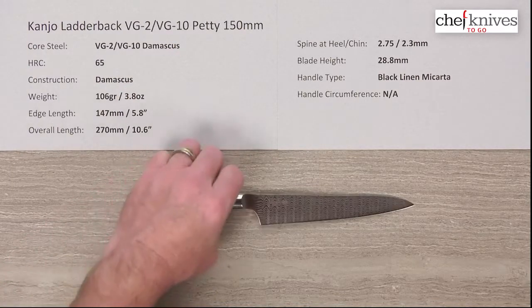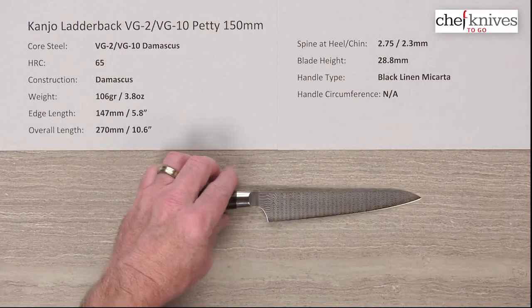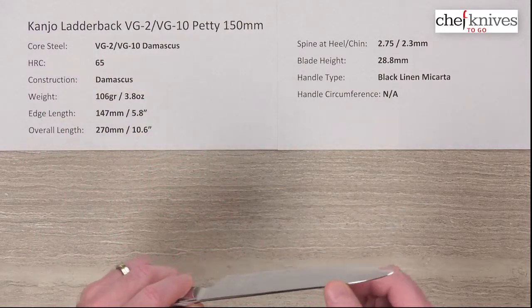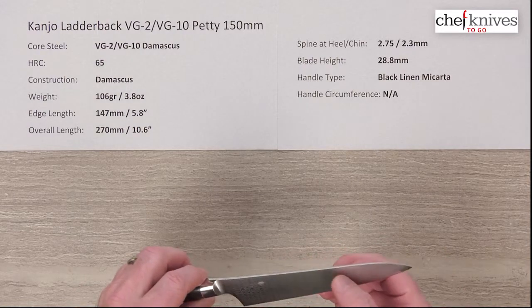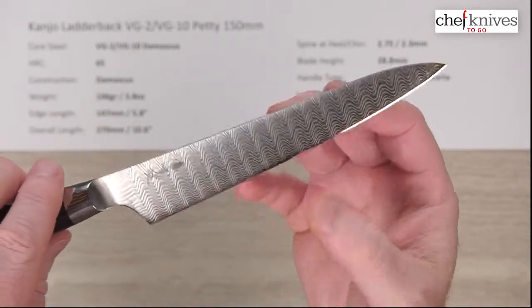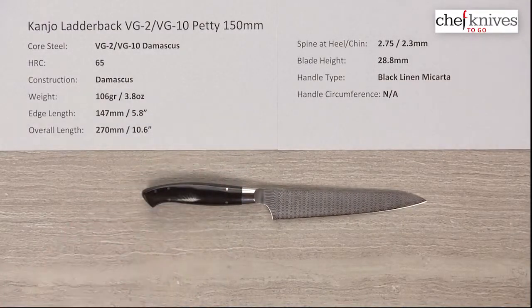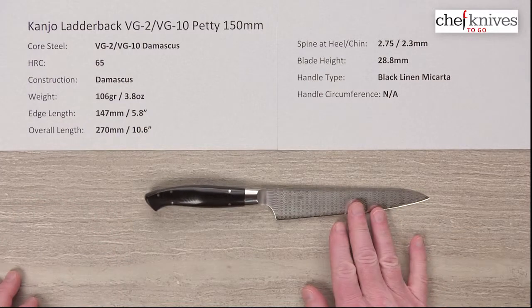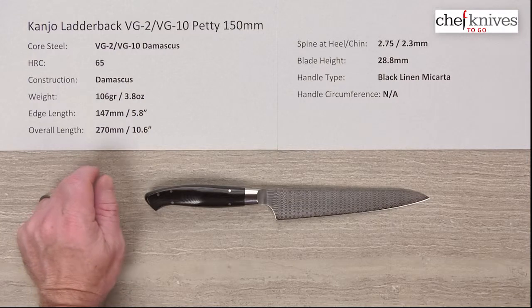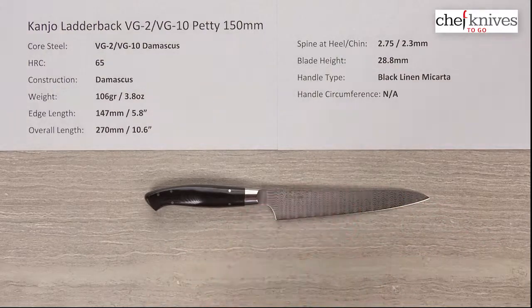This is a true Damascus knife and it's really cool. It has a combination of VG2 VG10 full stainless steel in a full Damascus construction, and you can see the layers throughout. It's a ladderback type of Damascus pattern. The interesting thing besides the construction is that it's got a high heat treat — up to around 65 — which is kind of unusual. The layers are interwoven throughout the knife.